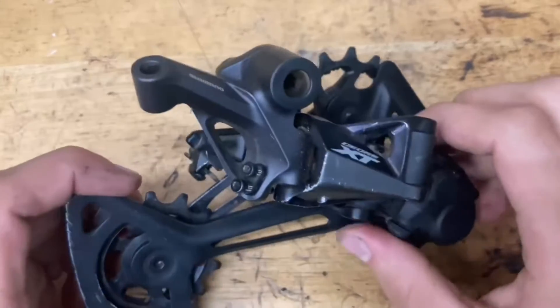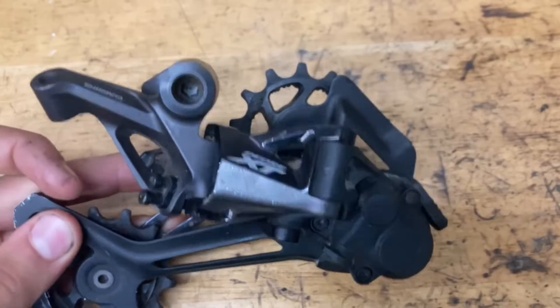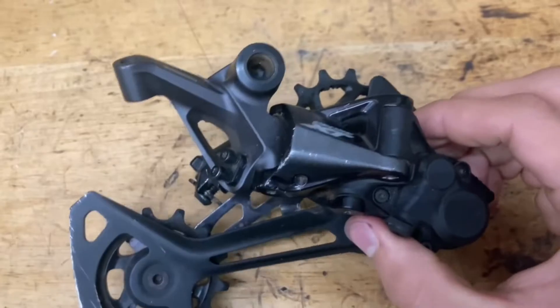Today we're going to rebuild this XT8100. This also applies to the 8120. The 8120 is just meant for a 2x system, and it doesn't matter if you have a short cage or a long cage — this video is for you.